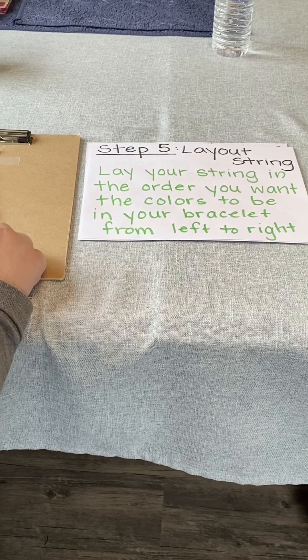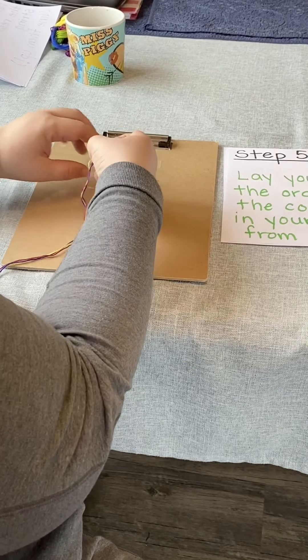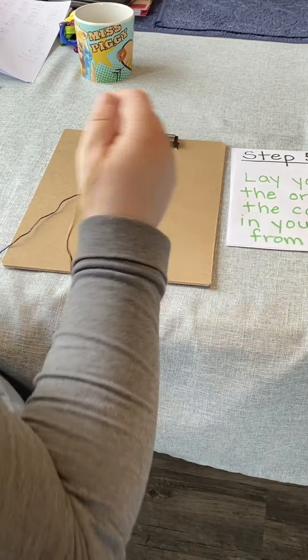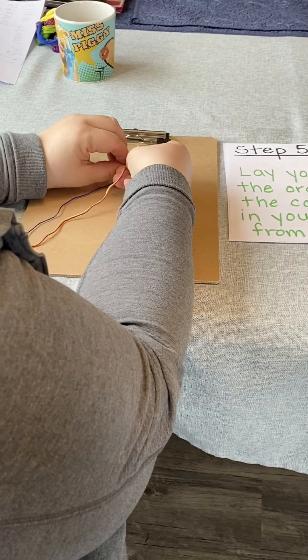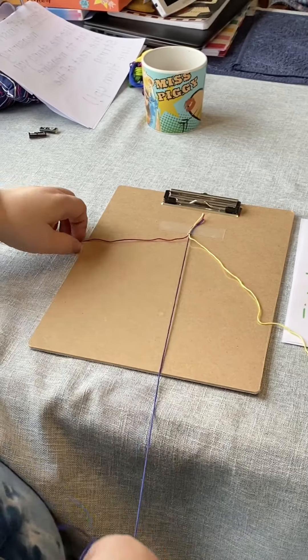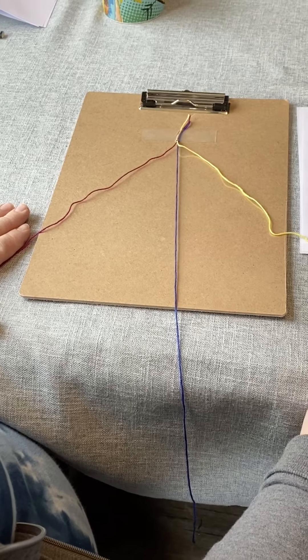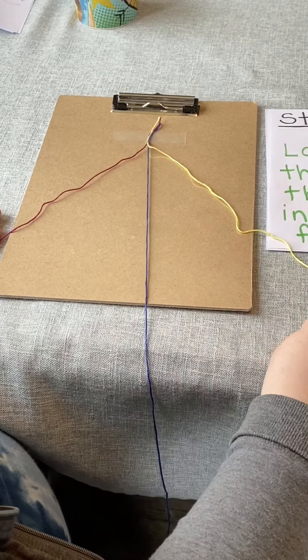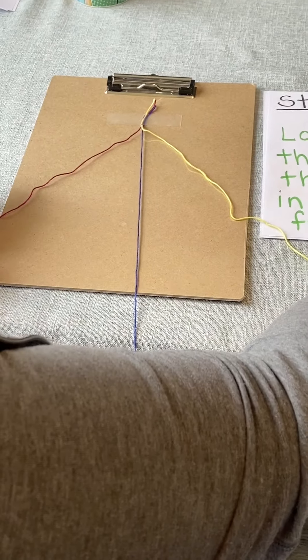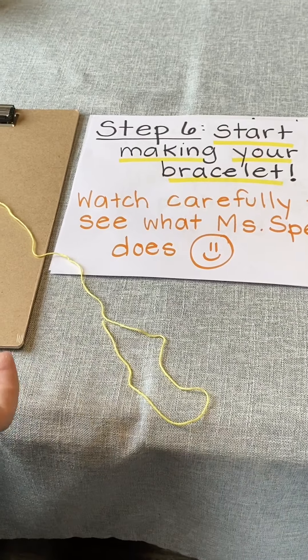Now we're on step five, where you lay out your string. You're going to lay your string in the order you want the colors to be in your bracelet, from left to right. I'm going to put mine in order — I want the pink to be first, blue to be next, and then yellow. So the dark pink is all the way on my left, blue's in the middle, and yellow is on my right.